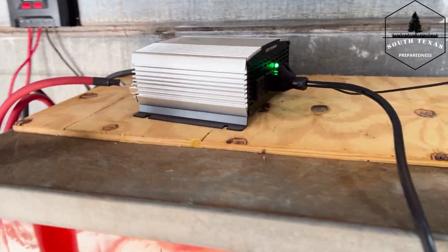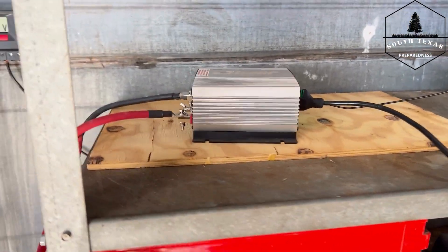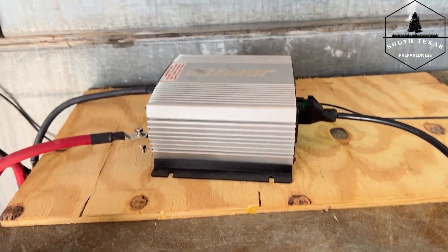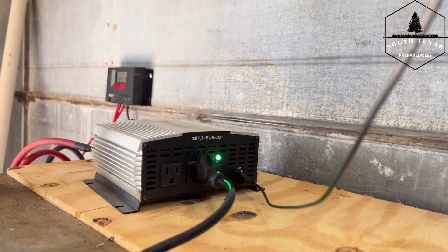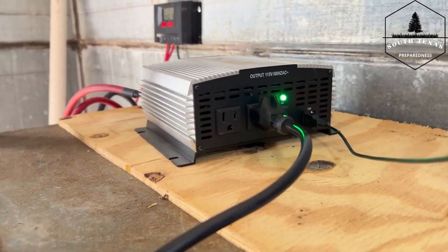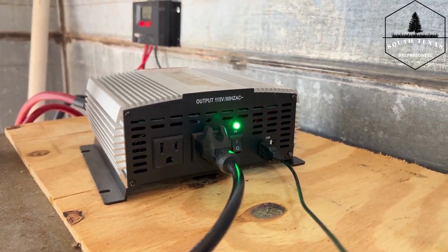From the batteries we go to the inverter. This is a 2000 watt inverter that is not a pure sine wave, unfortunately — that's one of the things I'm looking to scale up. The sine wave will help with a lot of the delicate electronics that need a constant supply of energy, as opposed to a step down and step up. The neat thing is that from here you plug and play — these have USB outlets and regular plugs.